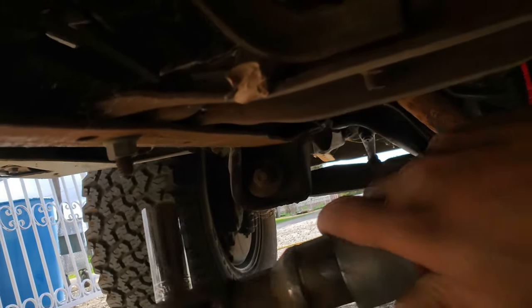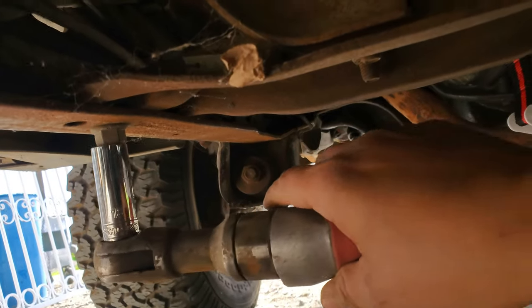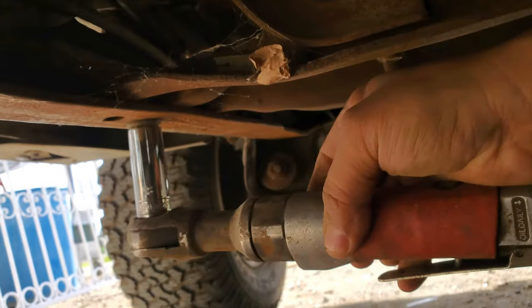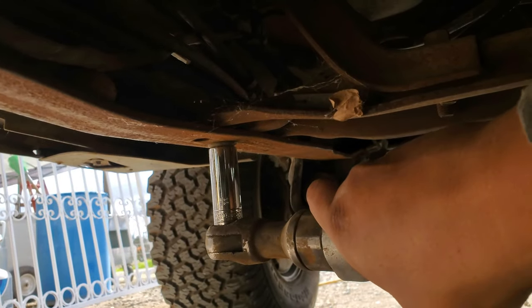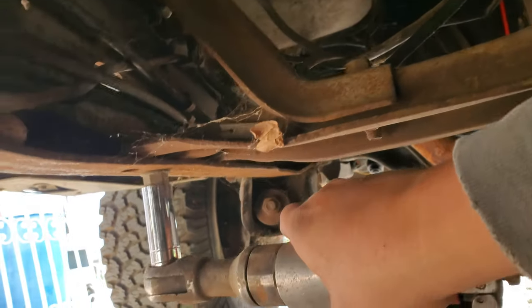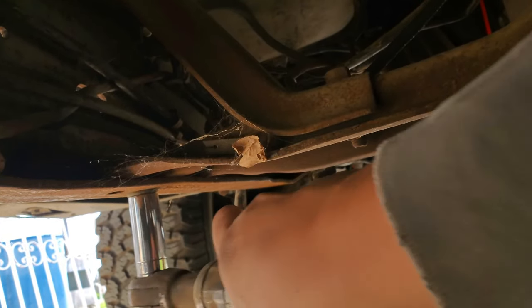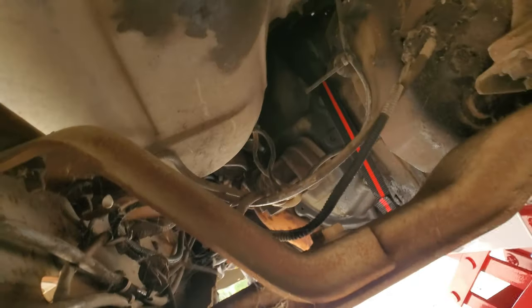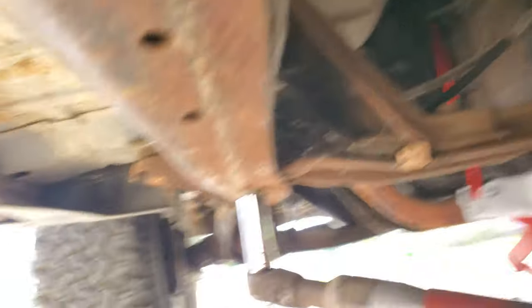I'm going to be using this air wrench and a regular socket because I don't have the impact-rated ones yet — I am a broke boy. If you want them to be impact rated or whatever, I'll paint the thing black later and it'll be perfectly fine.